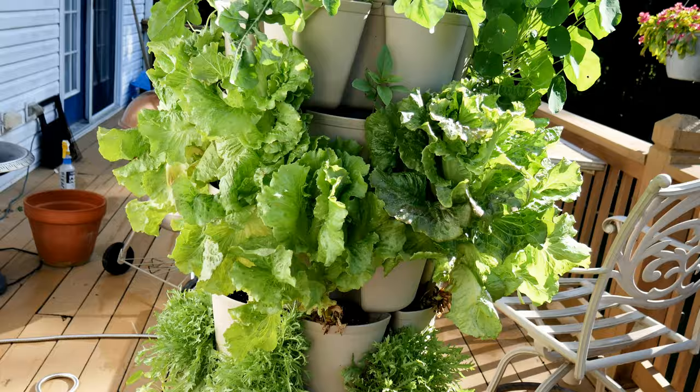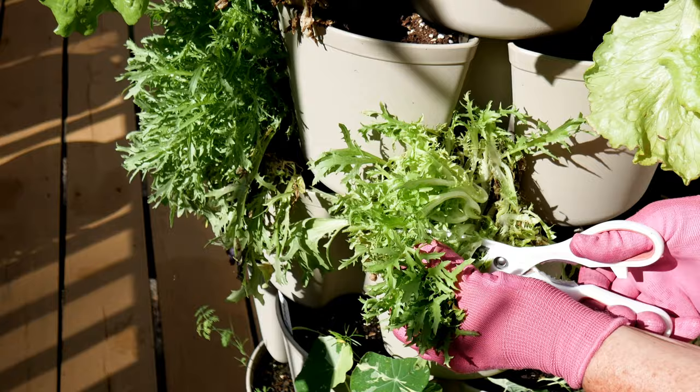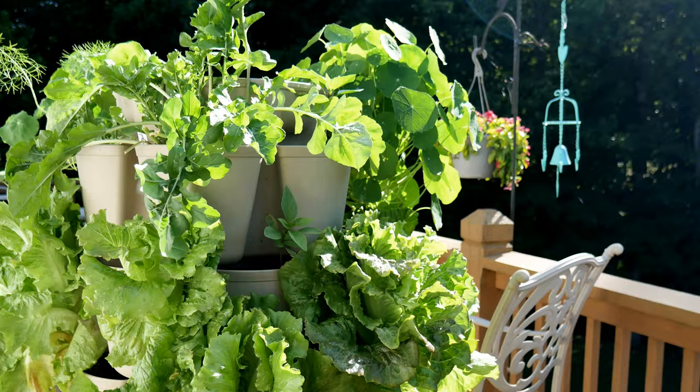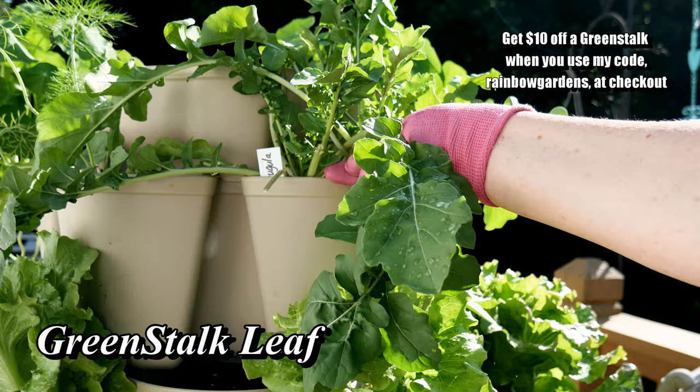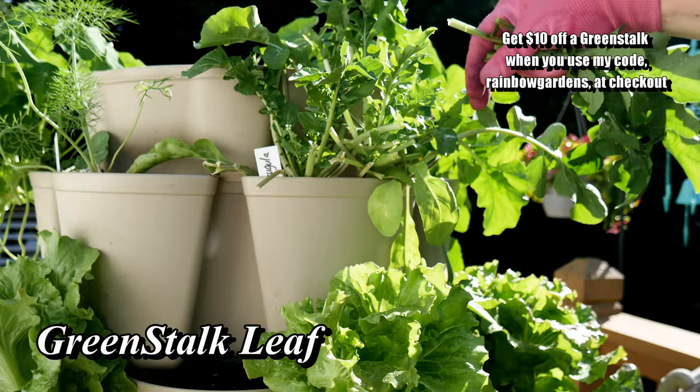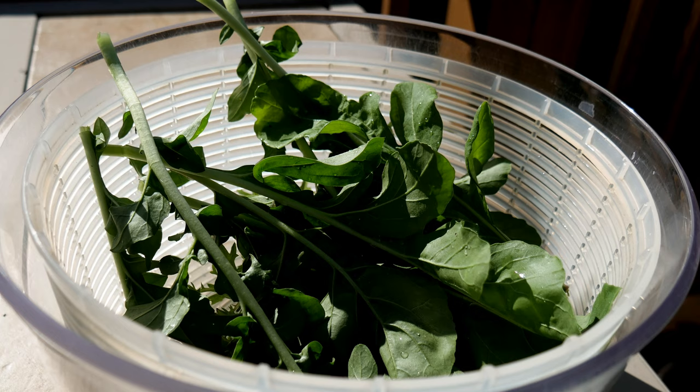First I'll harvest some of this frisee here. I have been using the leaf planter since spring and it has been growing great. If you're not familiar with it, it has seven tiers and 42 pockets which are seven inches deep. They are on sale right now at Green Stock until July 19th — use my code rainbow gardens at checkout to get an additional ten dollars off. Then I grabbed some of this arugula here which looked beautiful.